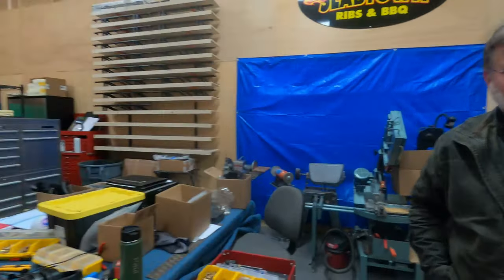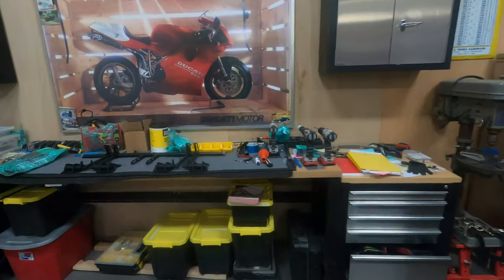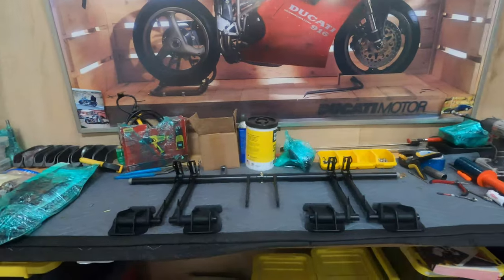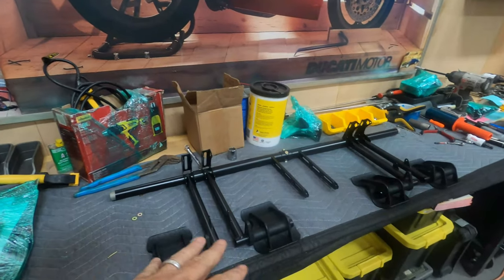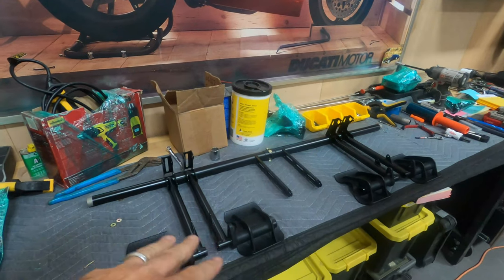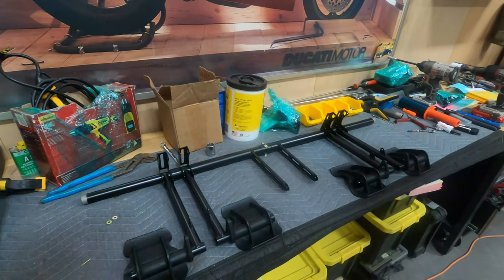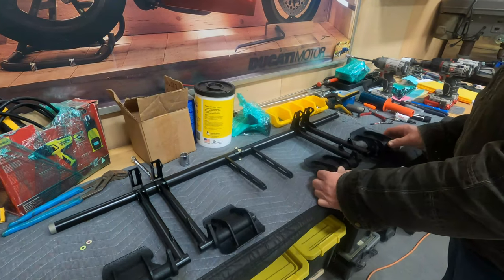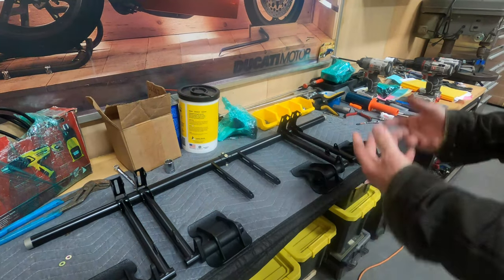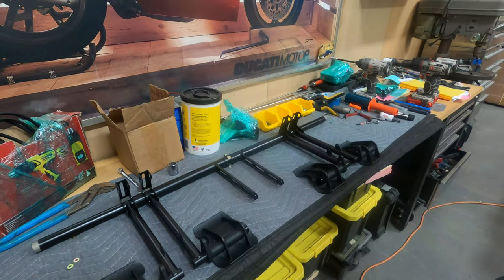This is basically the setup here — this is where the magic actually happens. This is an order that's going out to a customer in Seattle, and you just kind of put it together piece by piece.